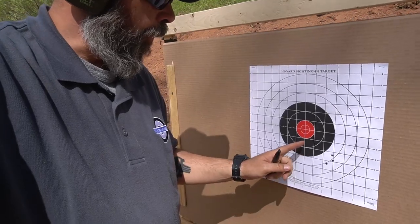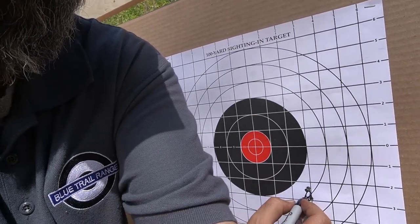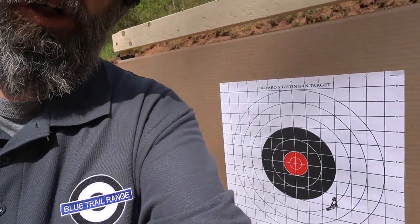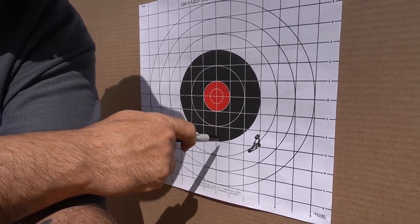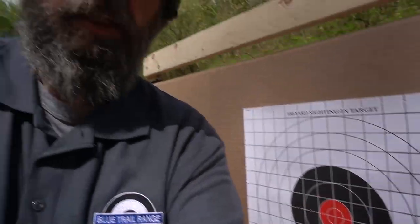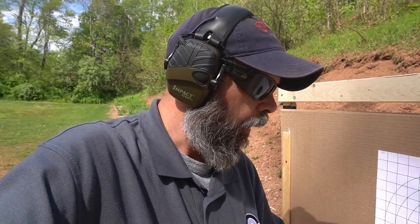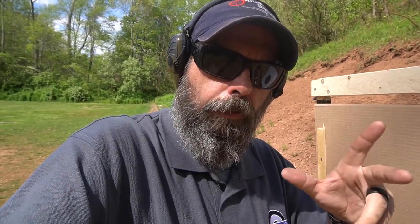My zero is off. I was aiming at the center of the black and hit down here. The center of the group is about here. Measuring over: that's three blocks up, two blocks over. So I need to come left and go up. The optic is quarter MOA, so at 100 yards I'd do 12 clicks left and 12 clicks up for three inches each direction. Since I'm at 50 yards, one click at a quarter inch moves more relative distance, so I'm going to do eight clicks left and eight clicks up.